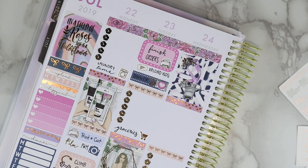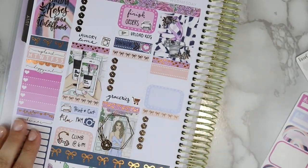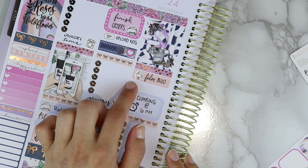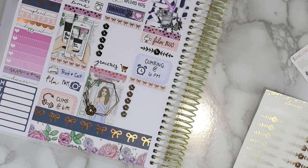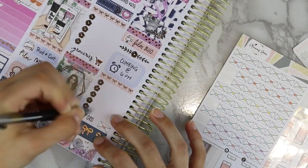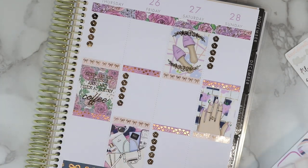Moving on to Wednesday: I put a few more Foil Friday releases — some rose corner overlays, which are beautiful. For Wednesday's plans, we're starting to film some videos — I'm filming my bullet journal setup, which I'm very excited about. That sticker is from Rose Colored Days. I also put climbing with an alarm clock from the kit, a rose divider sticker, and a little envelope sticker to ship all orders by end of Wednesday.